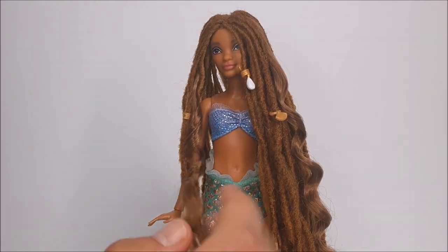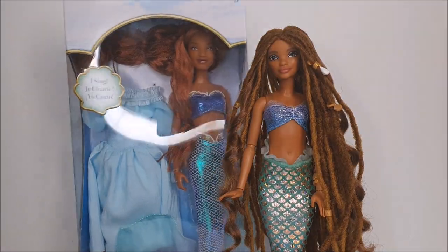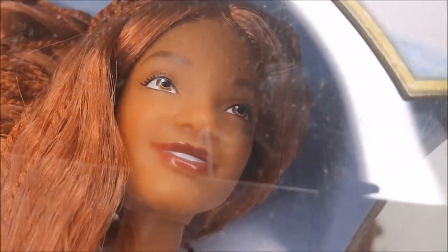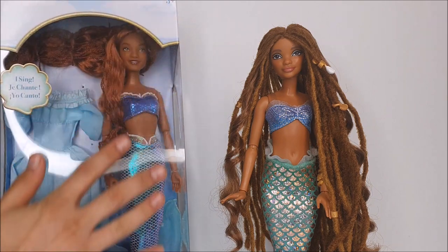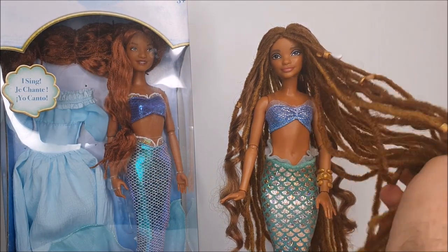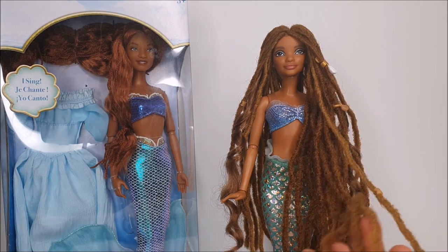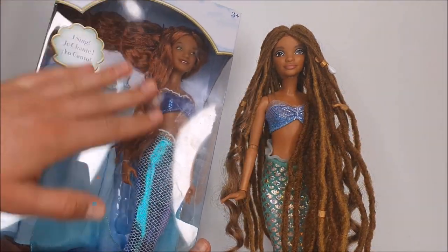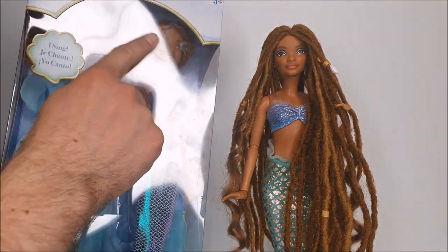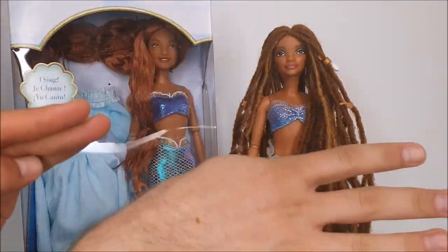I am so happy with how this Halle Ariel turned out with the mix of locks and loose hair. I also bought the Disney Store version, which I'm very excited about — I really love her more realistic face, but I'm not sure if I should give her the exact same hair as this Mattel version or try a different approach. I could really use your help in this decision, so please let me know in the comments. I also feel the original Disney Store hair is a bit more orange compared to my reroute, but looking at them side by side, my color might be a little more movie accurate.